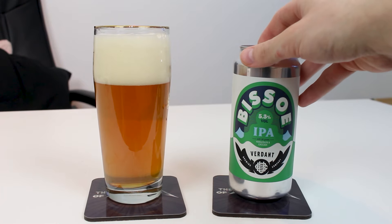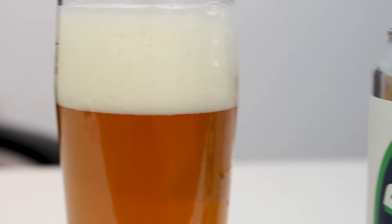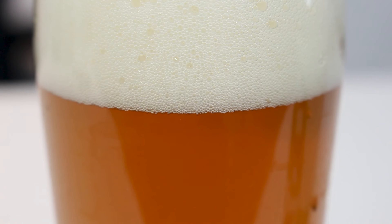So it looks great in the glass — this kind of rust orange hue. It's got a bit of a beige-ish off-white head and a little bit of sediment. I wonder if this has been hazy. It looks nice.